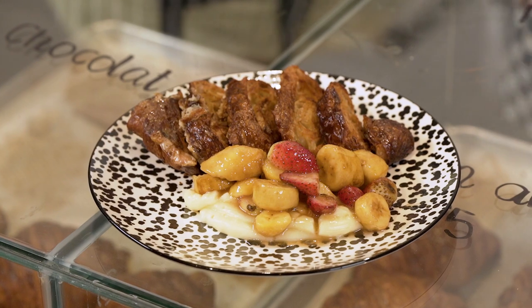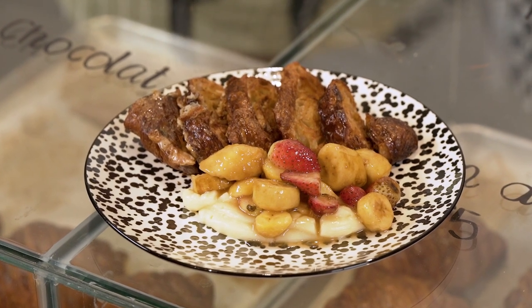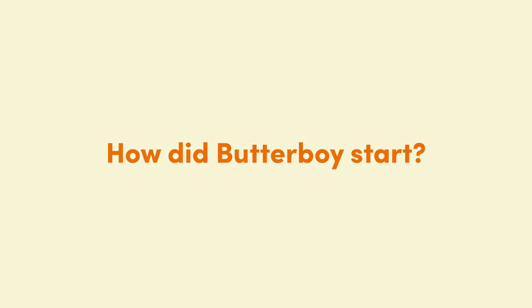For today, we'll be making our French toast using our Butter Boy butter croissant. Butter Boy started in 2019 when we started dating. During our stay-at-home dates, we tried to cook our own dishes and recreate dishes we tasted outside.